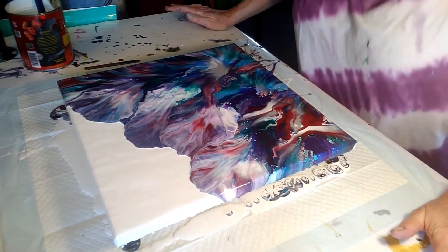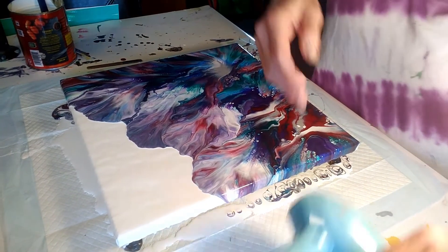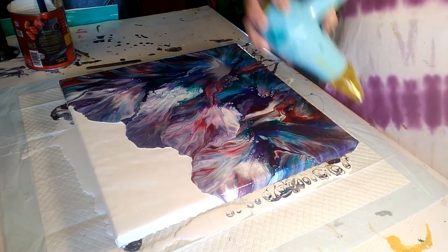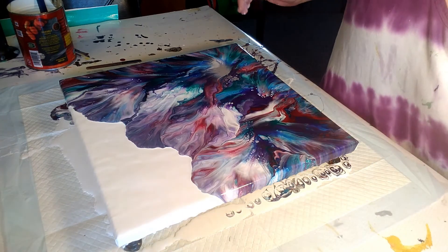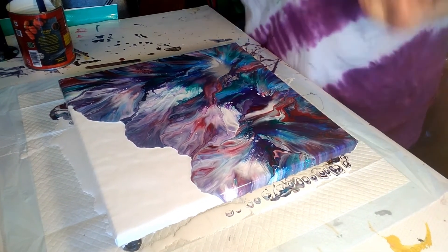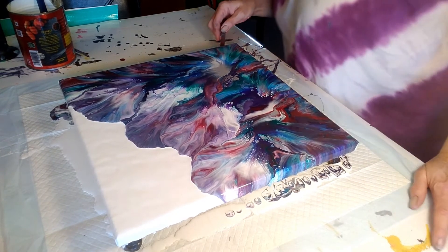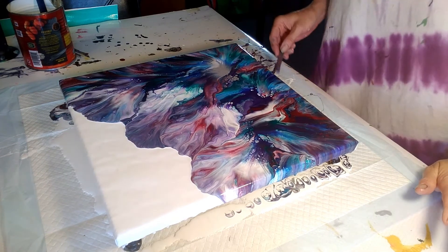The first one I've done that I've absolutely loved. Oh my God, I'm so excited. I do want to do a little here so that I'm not going to mess it up. Gorgeous. Oh my goodness, I am so, so excited.